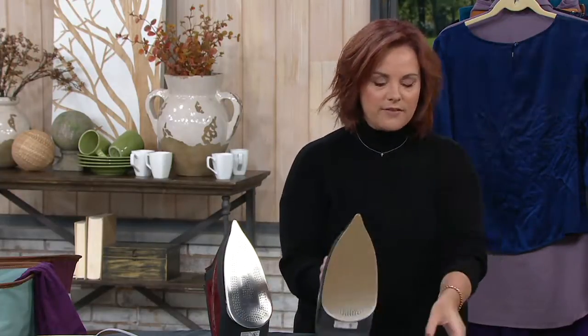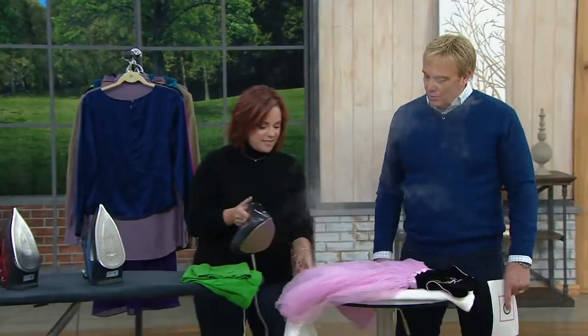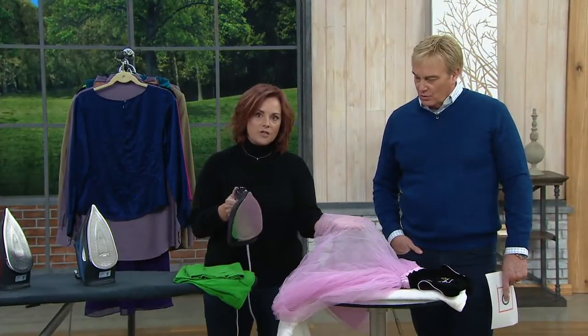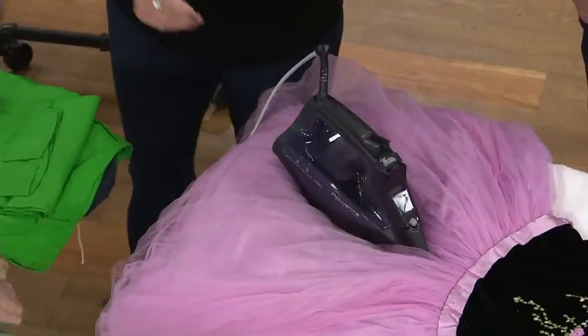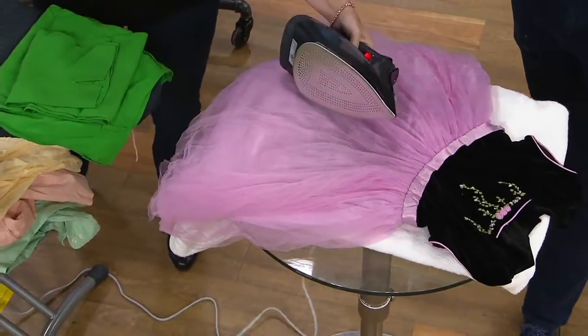It heats up to what it needs to and gives you the steam so that you won't burn anything — the perfect amount of heat, the perfect amount of steam. You'll never burn silk. You'll never burn anything. In fact, I always like to start this demonstration with this because this is a little girl's dress — this is netting, this is tulle — that our normal irons would melt like butter. I'm going to stick this down in here and you can check it for me. You just sold me right there.